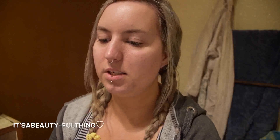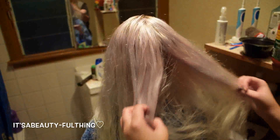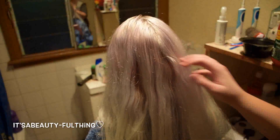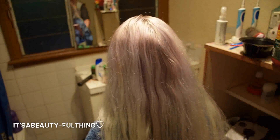Hey guys, so it's been about a week since I last did my sister's hair. As you can see, my sister's hair still has lovely tones, but all the brassiness from the back has now gone. I've got the purple shampoo through. Her hair is a lot more glossier and a little less fluffy feeling.